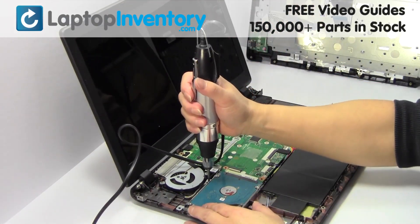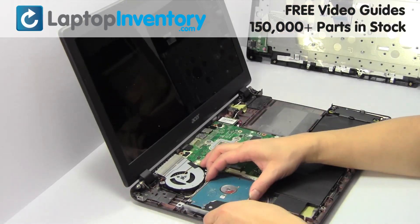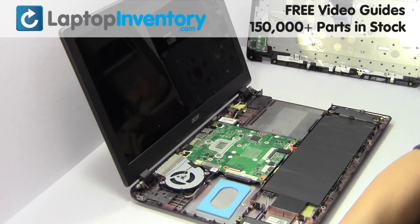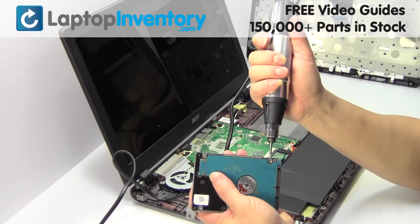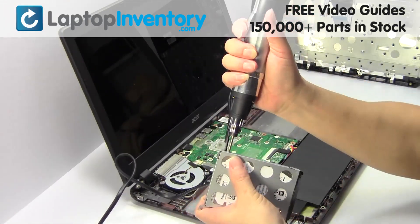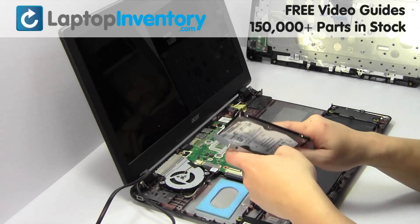Remove the screw. Gently pry out the hard drive. Remove the screws from the hard drive caddy. Remove the caddy from the hard drive.